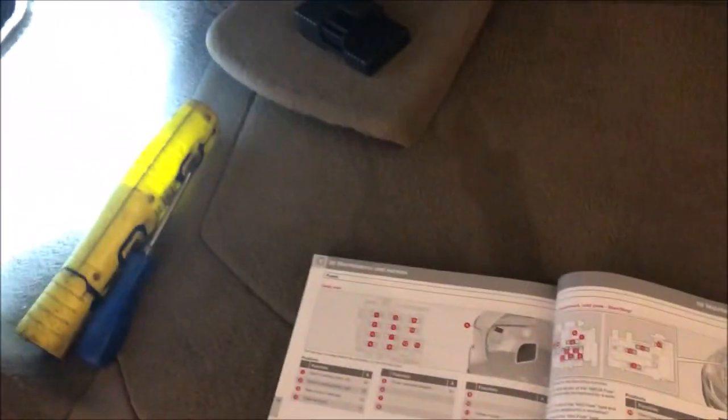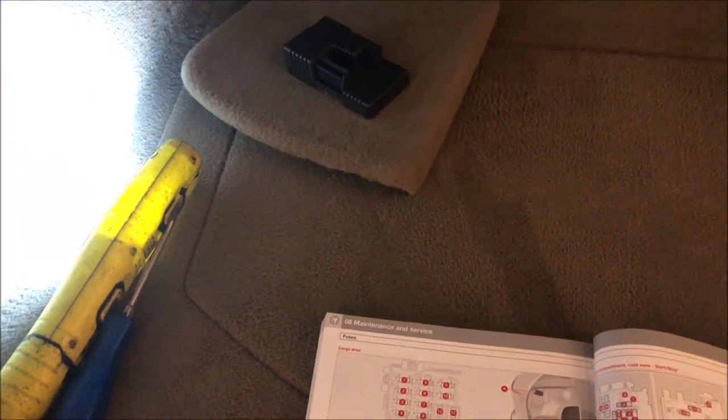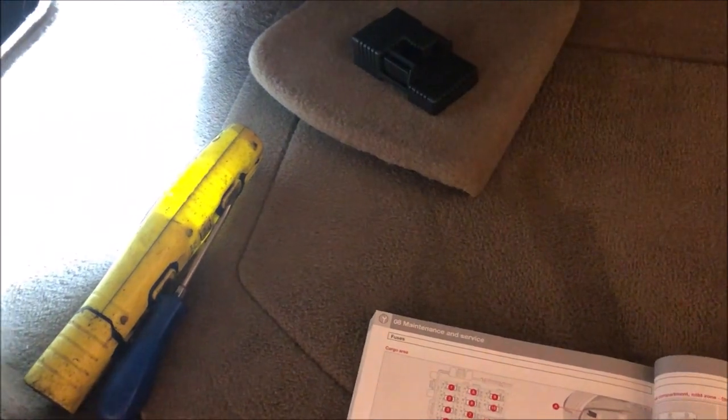So those are all the fuse boxes that are in this XC60. I hope this video helps you finding the fuse that you need. Thanks for watching.